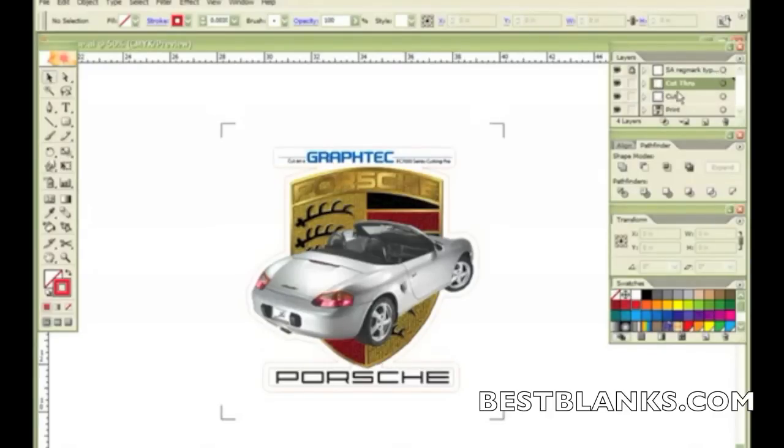A registration mark layer has also been created. The only thing I really want to send to the printer is the print layer with the decal, the GraphTech logo, and the registration marks. So I'm going to turn off the Cut Through and the Cut layers, then send that to my printer, and I'm all ready to go.